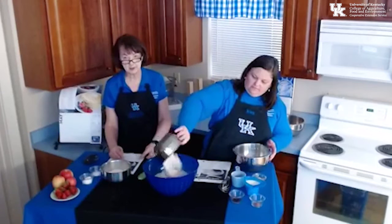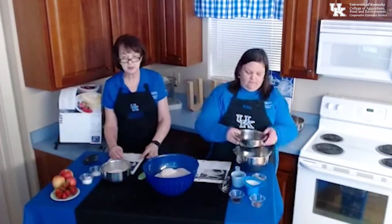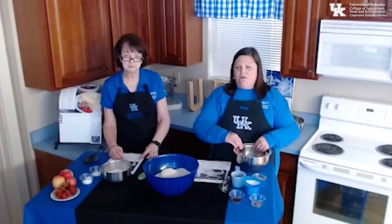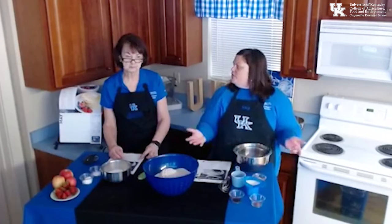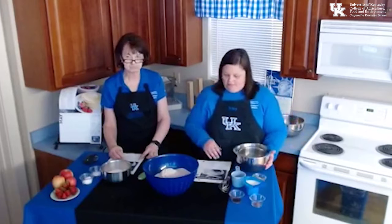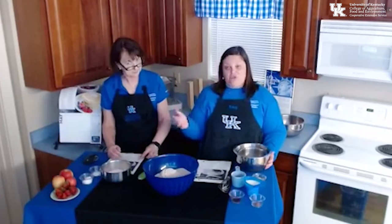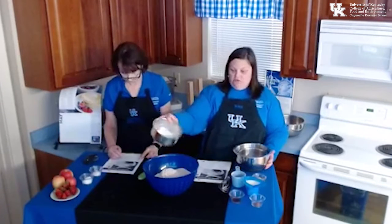If you buy whole wheat flour just for this recipe and have some leftover, make sure you store it in the refrigerator. It does go bad quicker because it is a more natural product and needs to be stored in the fridge. So we've got our flours — now we're going to add in two thirds cup of regular sugar.